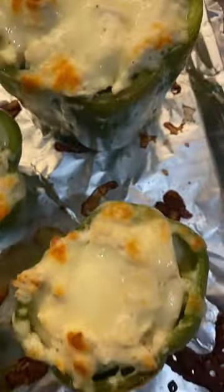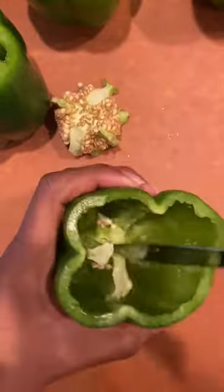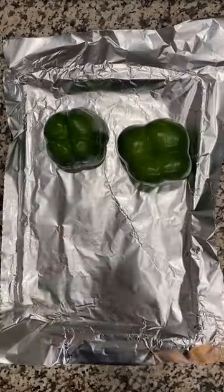These are my stuffed creamy chicken bell peppers — very easy to make. Take your bell peppers and cut the tops off, remove the insides with the seeds and filling. Sprinkle a little salt in there, because we're going to bake them upside down for 10 minutes.